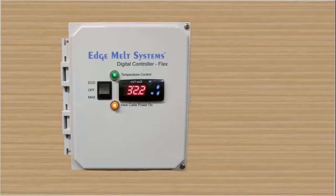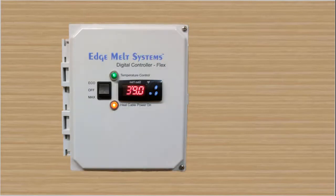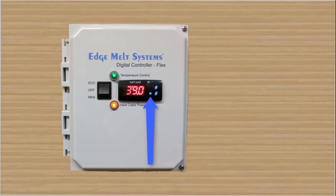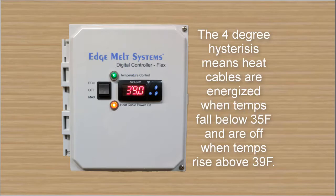Let's look at the high temp and low temp adjustments on the DCFlex. The high temp adjustment is completely field adjustable. It comes factory set at 39°F, and you can reach that by hitting the set button once — it'll flash. You'll also see that little red indicator light underneath out one. Once that's displayed, you can arrow up or arrow down. There's also a four degree hysteresis built in, meaning the cables are energized when temps fall below 35°F and are off when temps rise above 39°F.